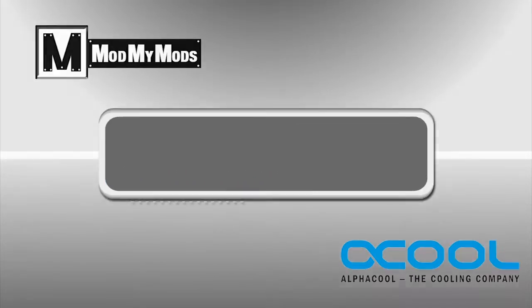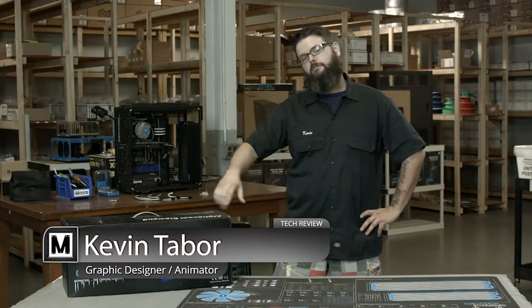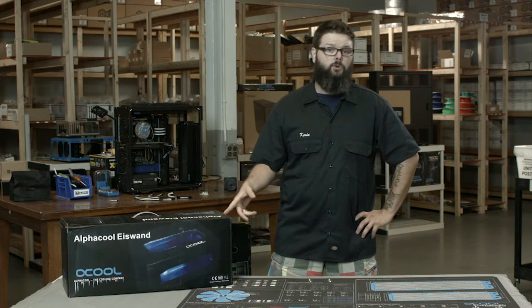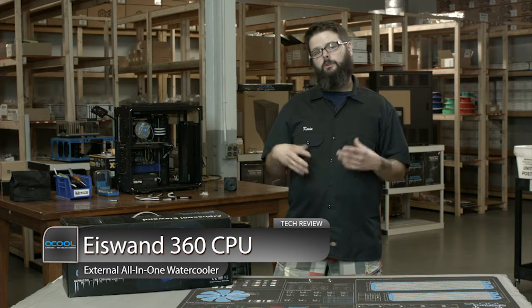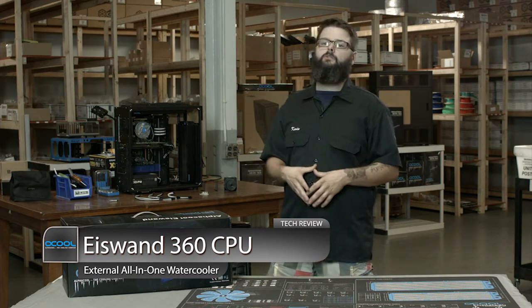What's going on guys, it's Kevin here with Mod My Mods with another tech review for you. Today we have another great product from Alphacool. This one is called the Alphacool Eyes Wand. It's part of the Eyes family and this is Alphacool's all-in-one solution to external water cooling.